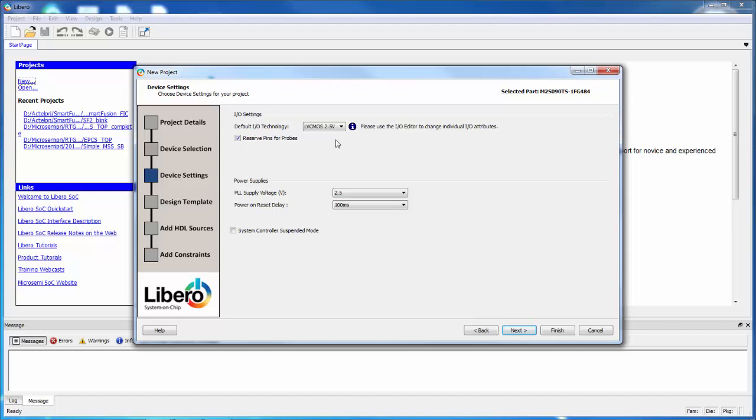Reserve pins for probes allows me to use the special probe pins we have for debugging. The PLL supply voltage for the board I'm planning on targeting is 3.3 volts. PLLs in SmartFusion 2 and in Igloo 2 can run at either 3.3 volts or 2.5. You just need to make sure that the software matches what you have on the board, and our board has 3.3 volts.